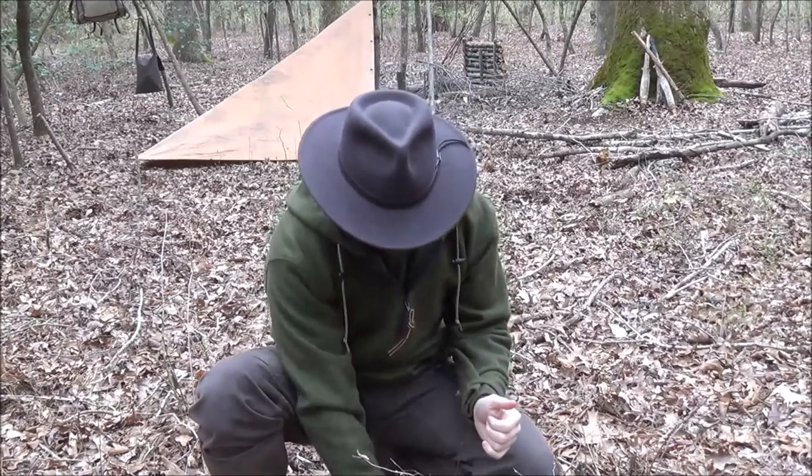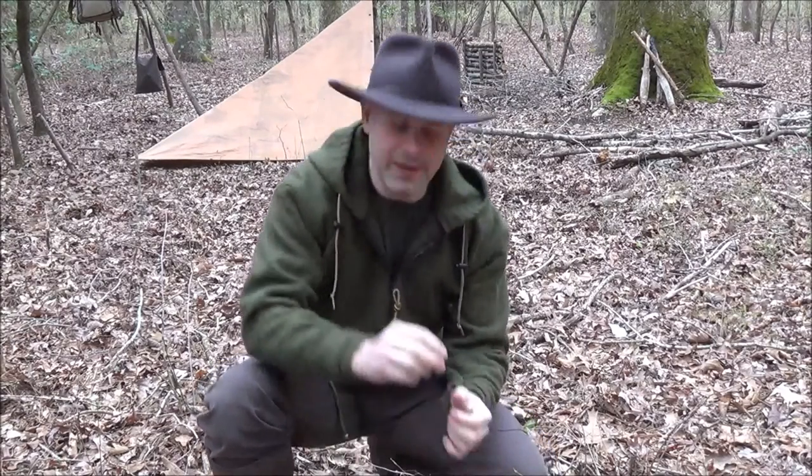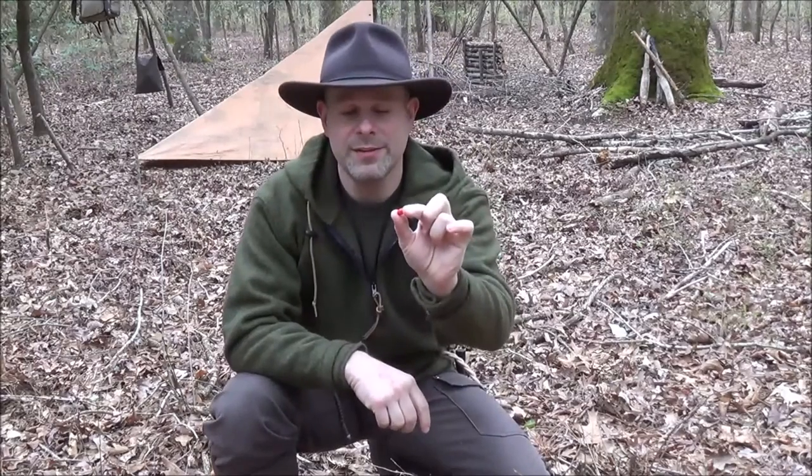I appreciate you guys taking the time to tune in for this quick look at the partridge berry plant. I hope the next time you're out in the woods, you can take a look around — maybe you can find this plant. It's very common in eastern North America, and I think it's very widely dispersed, so most likely you'll probably be able to find it in your area. But it's pretty easy to spot and it's a good one to know. And this time of year, it's very rare to find these things.